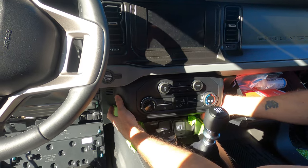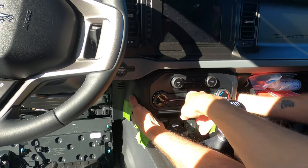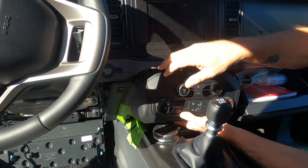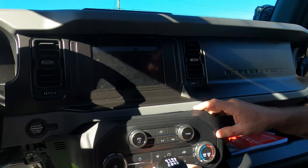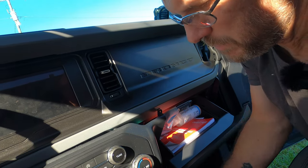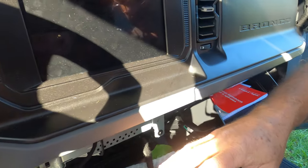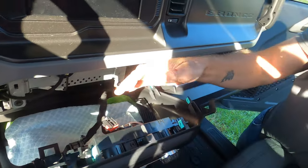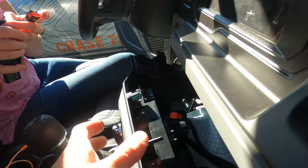Now the AC control panel needs to drop down so you can access where that switch is. Our auto start-stop switch is right there at the top. Your auto start-stop thing is right here. We put a towel down so we don't scratch the panels. This right here is for your auto start-stop — which is that right there. So we've got the panel dropped.